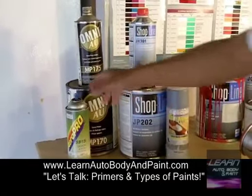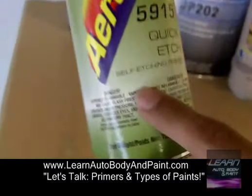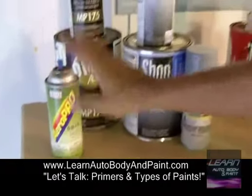They don't sell Omni anymore, so don't worry about the brand. We're just talking about the type of primer. This is an epoxy primer, good for going over metal parts. It's an epoxy. You can also get the self-etching type in a can. This is a self-etching primer — it's like an epoxy primer, same thing. You just shake it up and you can do little areas of your project with little primer cans like this.